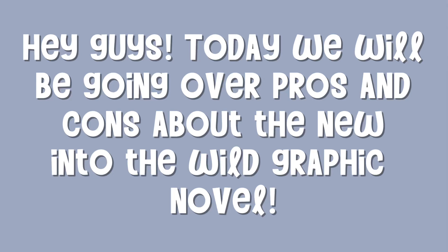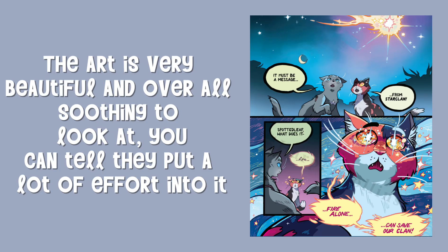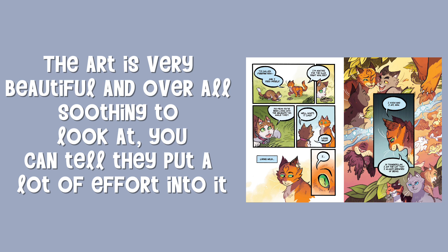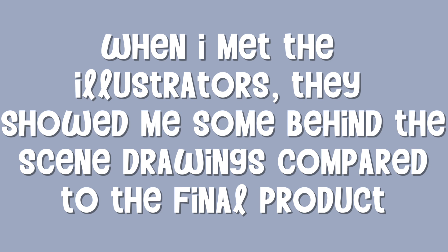Hey guys, today we will be going over pros and cons about the new Into the Wild graphic novel. The art is very beautiful and overall soothing too — you can tell they put a lot of effort into it. When I met the illustrators, they showed me some behind-the-scenes drawings compared to the final product.